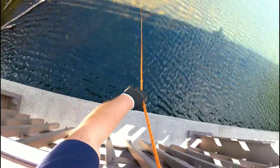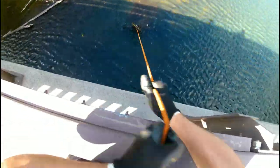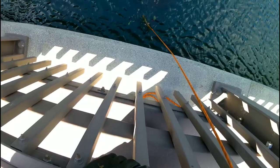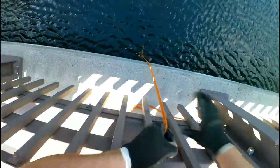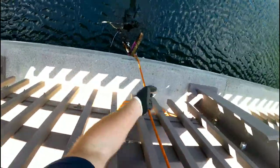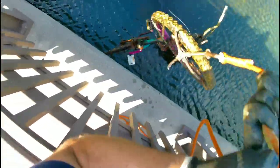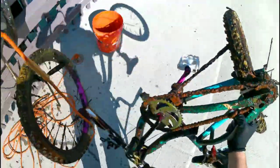It's stuck. It's got like a bag on it — it's too heavy to pull with the bag. Well, I gotta let go of that bag somehow. Look at that guys, I got a bike! Look at this — unbelievable. Look at that guys, it's an old bike. That is an old bike.